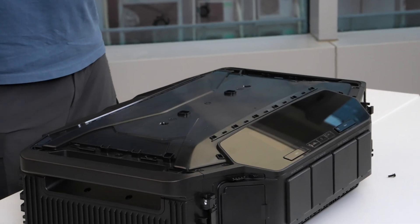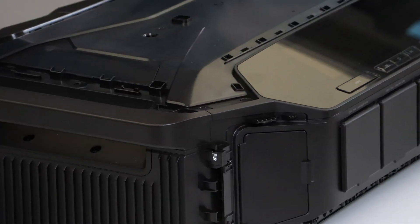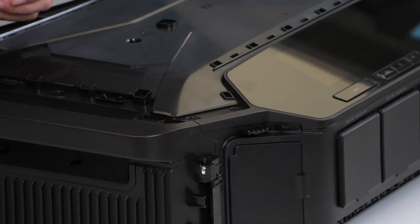Guess what? There is one more cover under another cover — there are a lot more screws that we're gonna pull out. Very unexpected, but let's get going again.